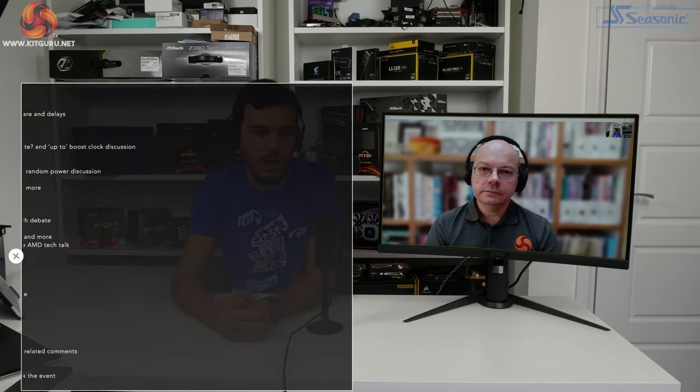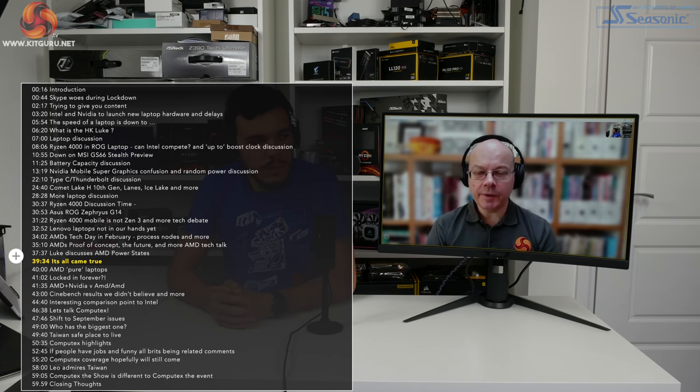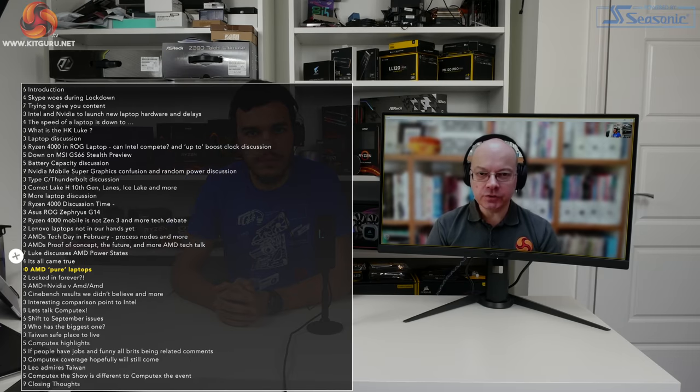Transitioning from a higher to a lower power state costs energy - you have to flush caches, write data, rewrite it - so if you're only briefly in that lower power state before bursting back up, your net energy usage is actually higher than just staying at a continuous higher power state. Everything Robert Hallock said to us at CES has come completely true, which is really quite nice to report.